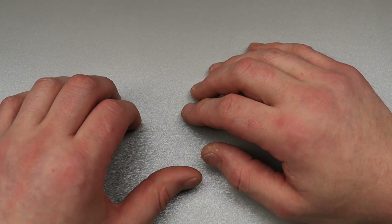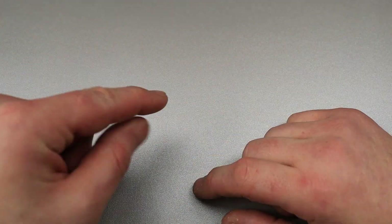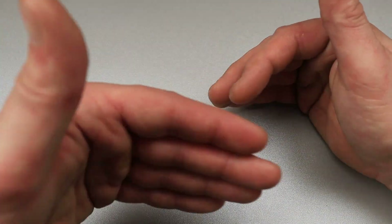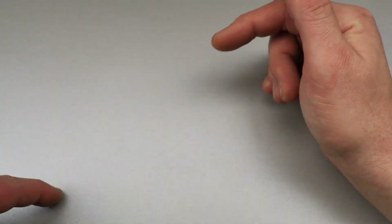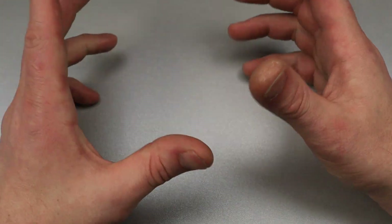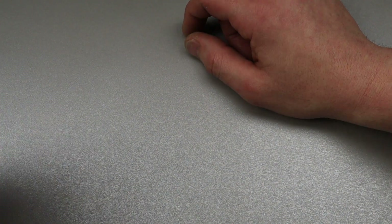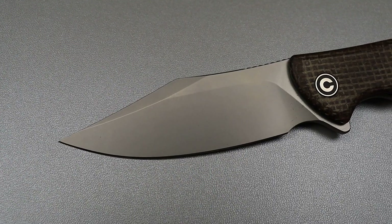Neves Knives, I'm Jared and today your knife knowledge skills will be tested. Your job is to name the blade shape that I pull up before I say them. I'm going to give you a couple seconds and let's see how good you guys do. We have a bunch of them. Let me know down in the comments how well you did. Let's start this off — name that blade shape.